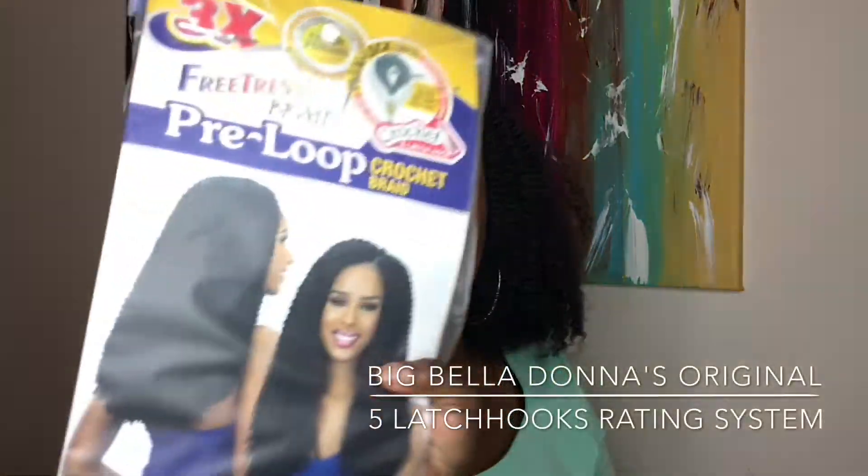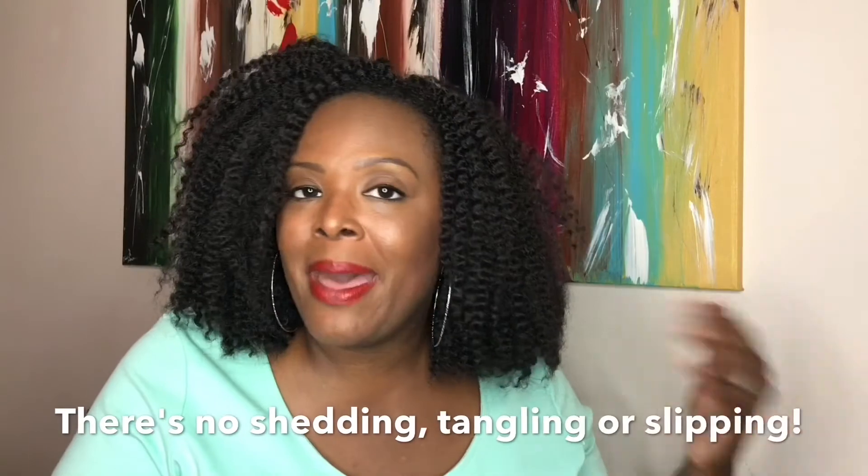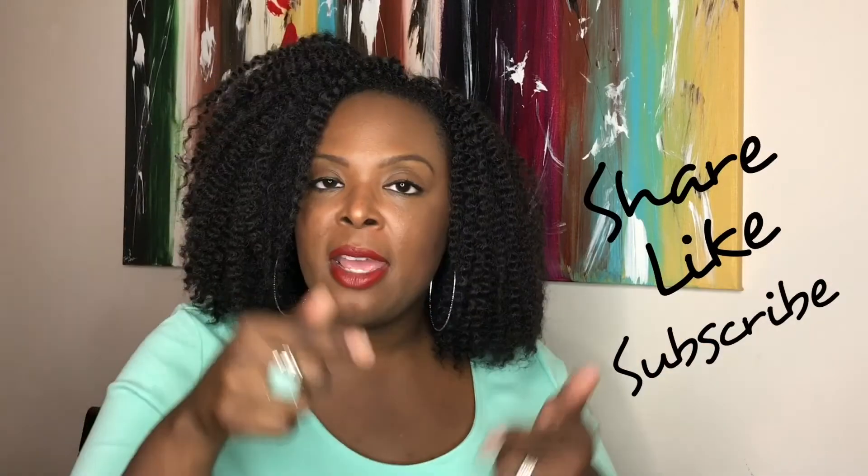The Freetress Island Twist gets five latch hooks up. I think it does exactly what it says it's going to do. I really don't have any complaints about the hair. Every time I look at it — I've worn it up, it's workout friendly, I've pulled it back for workouts — I'm good to go. If you've enjoyed this edition of Big Belladonna's Crochet Reviews, let me know below. Remember to share, like, and subscribe, and comment if you have any questions about this hair or if there's any hair you want me to try. Thanks so much — I'll see you in the next video.